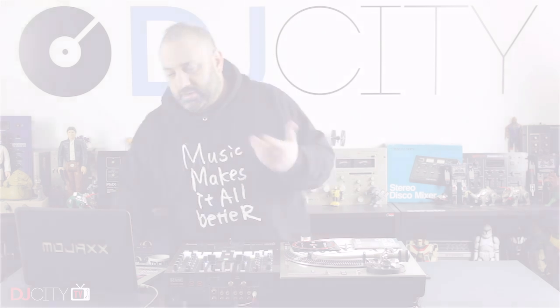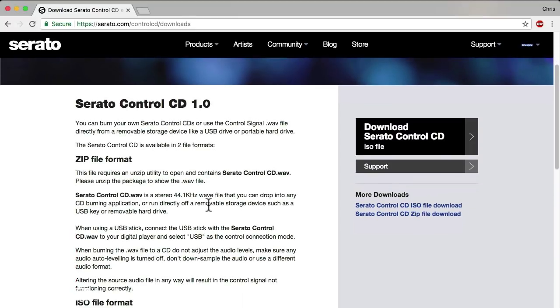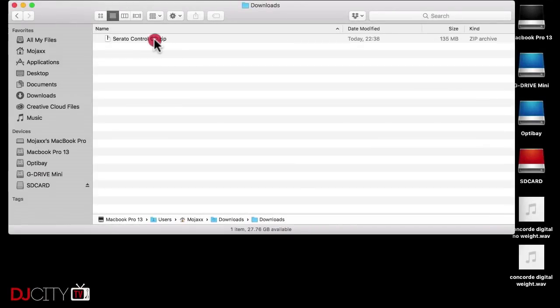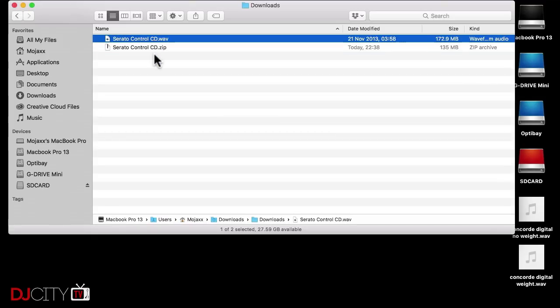All you need to do is go to serato.com/control-cd/downloads, and that will get you to the page to actually download it. There are two ways you can download it. You can download it first of all as a zip file — just download that, open it up, and inside that zip file is a WAV file of the control signal, a 15-minute control signal.